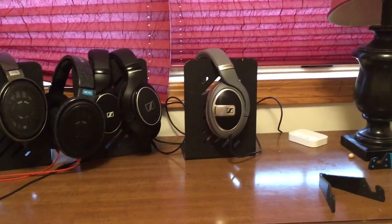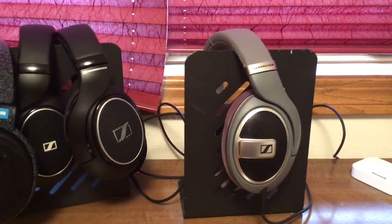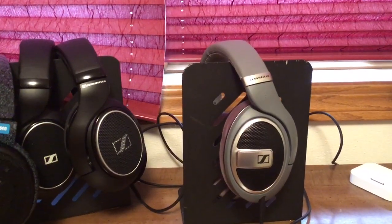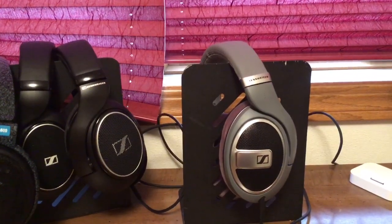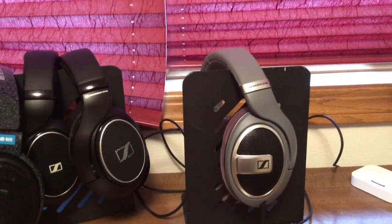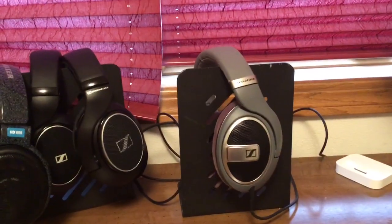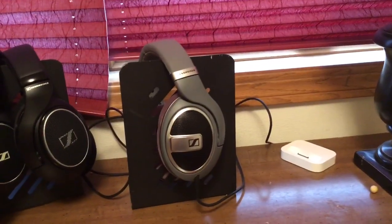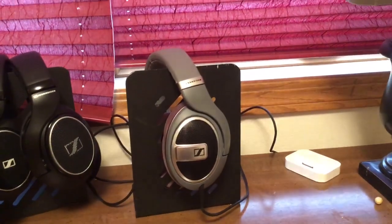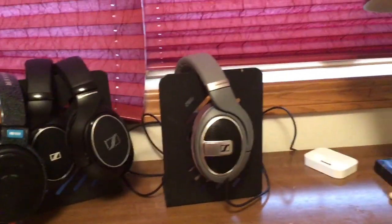When you compare it with the Sennheiser HD 598 Special Edition, they sound very similar, but the HD 598 is elevated in the upper bass and forward in the mid-range, and richer and lusher sounding. It's a subtle difference because they do sound very similar, but the 579 is definitely more neutral and the veil is not there — it's more clear.